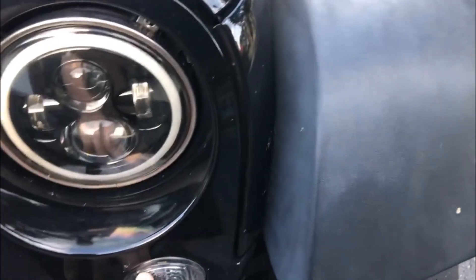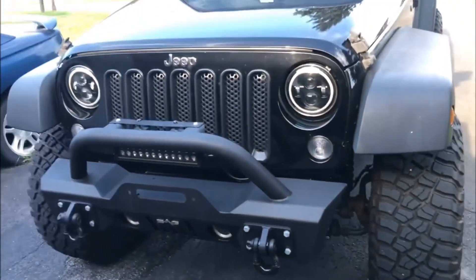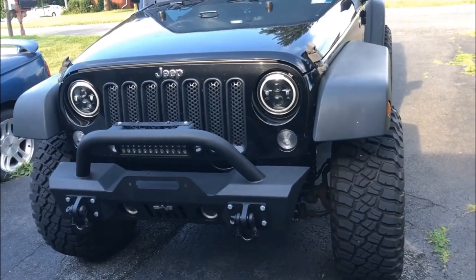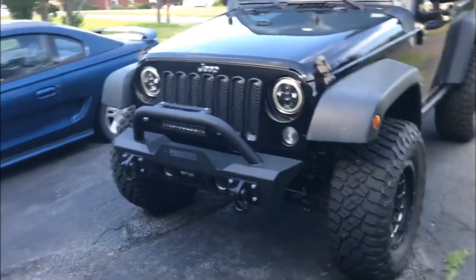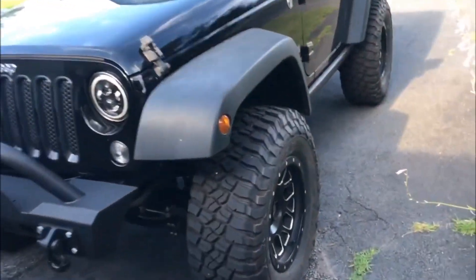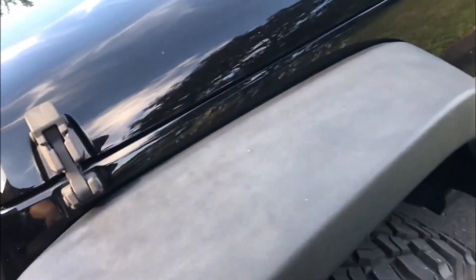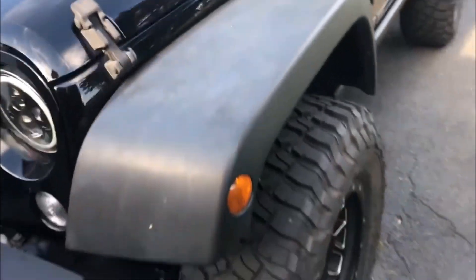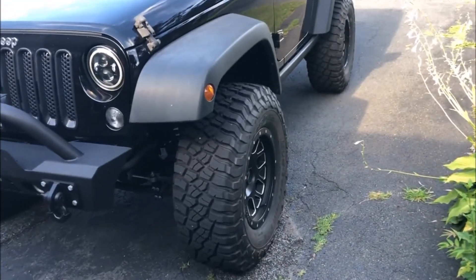I got some LED switchbacks — solid white LEDs that flash orange when I turn on the turn signal, so it looks sweet. I might end up tinting them darker. I still have factory fenders, but I'm looking to get the Smittybilt XRC fenders — the super cheap ones — because I want something super stubby and aggressive looking.